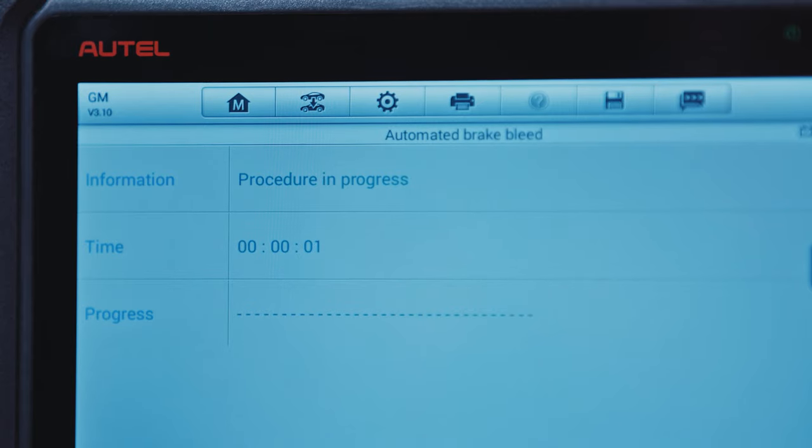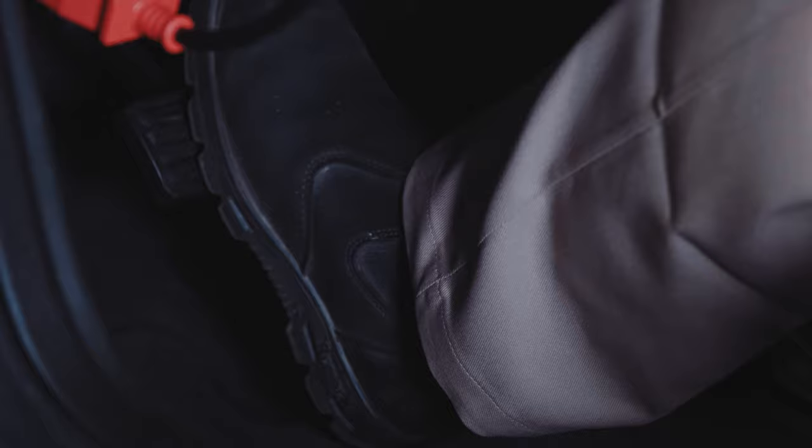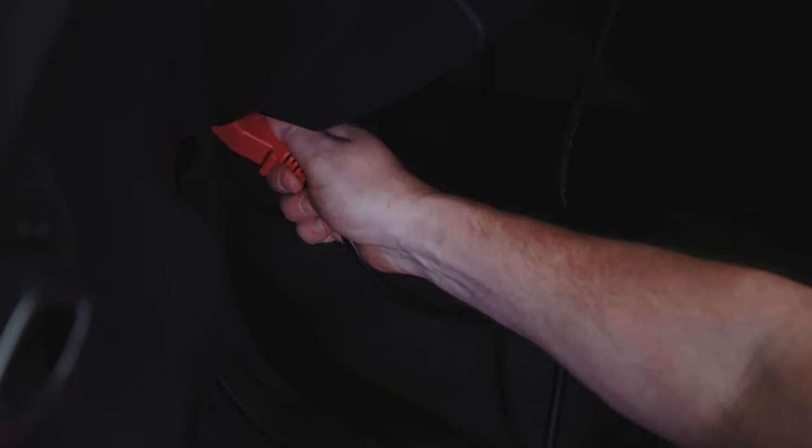The tablet will display a message when the system bleed has been successfully completed. Release the brake pedal as indicated by the display on the tablet. Place the vehicle in ignition off position. Power off the tablet and detach from the vehicle's OBD2 port.